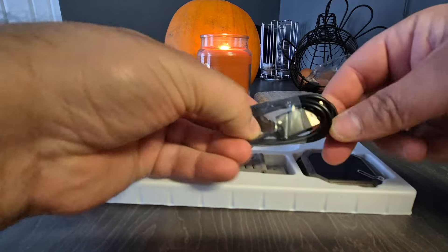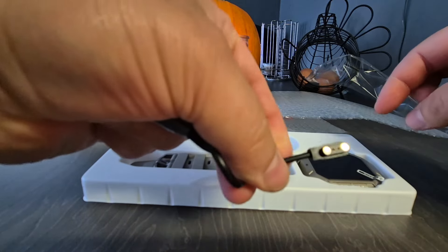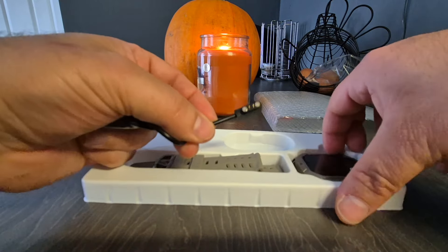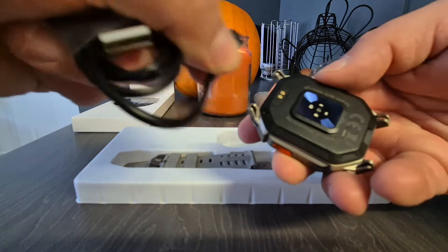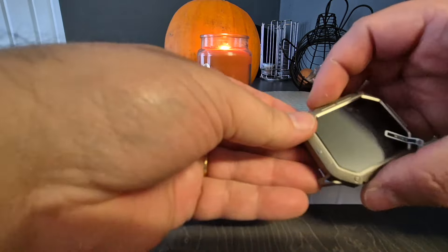So we get a charging cable which is its own special kind - you have this magnetic bit here which clips onto the watch by the magnets. Here's the watch itself.